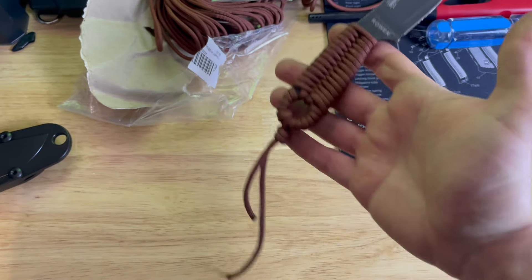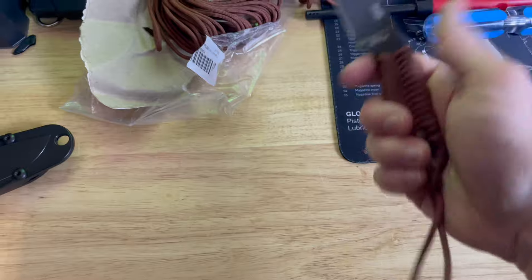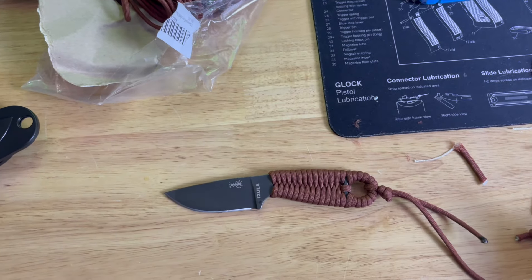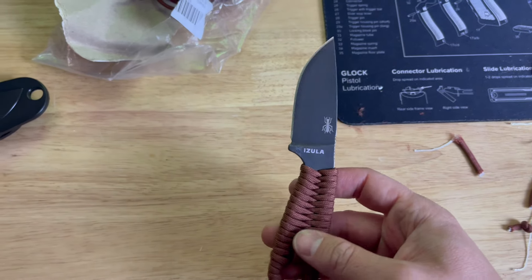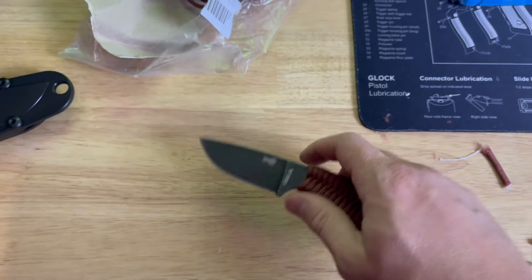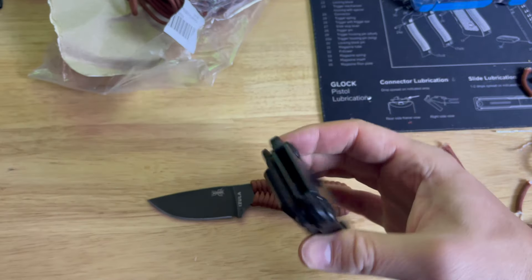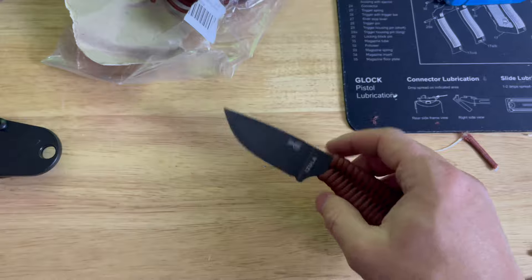This is my first attempt at paracording a knife, trying to get it somewhat usable. I've had this knife for quite a while and it's been pretty nice. You can get this for like $80, paracord wrap it yourself in whatever color you want. It comes with this — I have another Kydex sheath for it that's thinner somewhere, I've got to figure out where I stuck it.